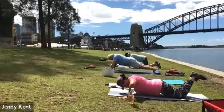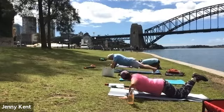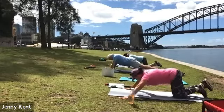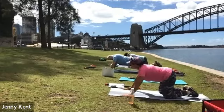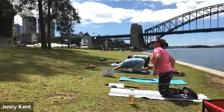Keeping it nice and strong. And then stretch it out into a child's pose, or you guys can do a downward dog — a quick stretch.